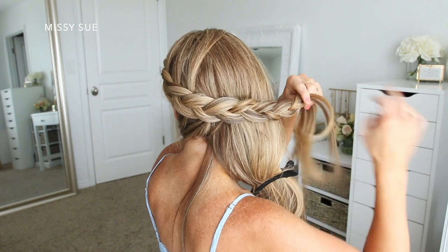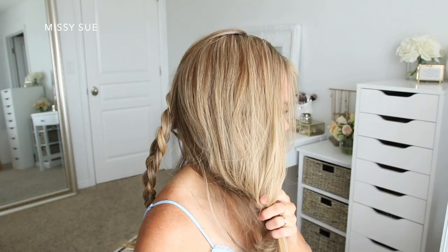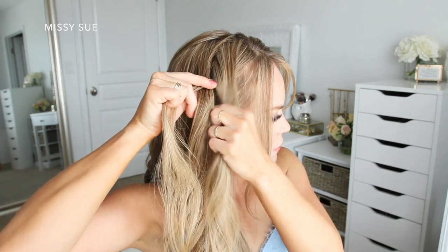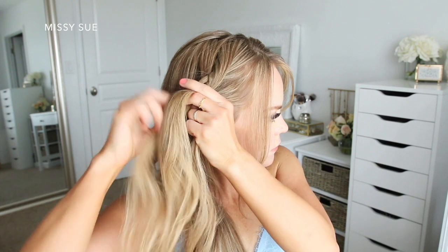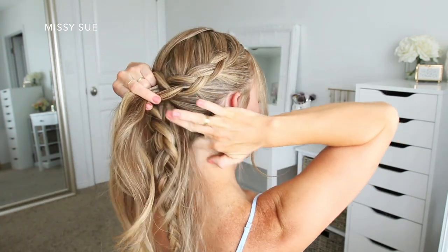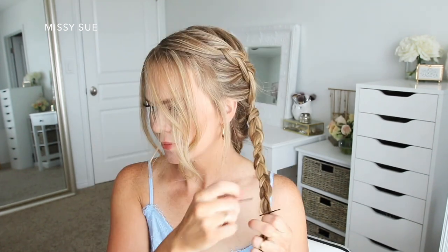Once the braid reaches the back of my head and I've brought in all the hair from this side, I'm going to continue braiding all the way down to the ends and slide a bobby pin over the bottom. Now I'm going to let down the hair on the right side and repeat the same steps, creating another dutch braid — leaving out some hair to frame my face, picking up a section near the part, and dividing it into three pieces. This braid is going to sit above the other braid, so I want to keep it a little higher on my head so they can easily overlap when pinned. After all the hair is brought in, I braid down to the ends and slide a bobby pin over the bottom.